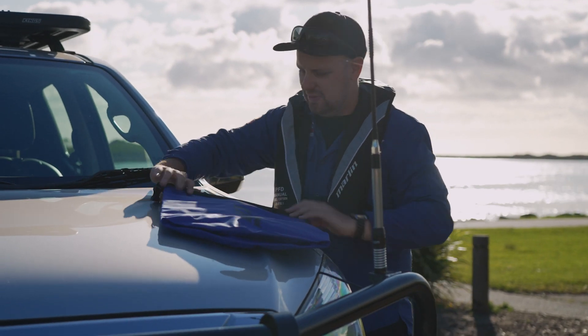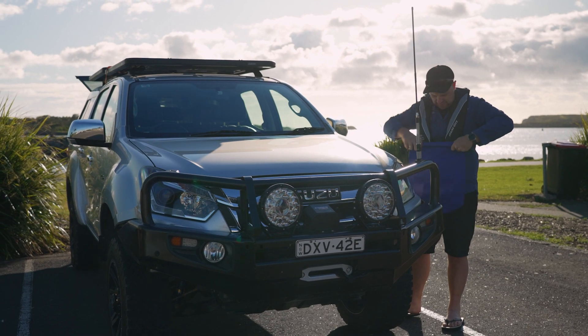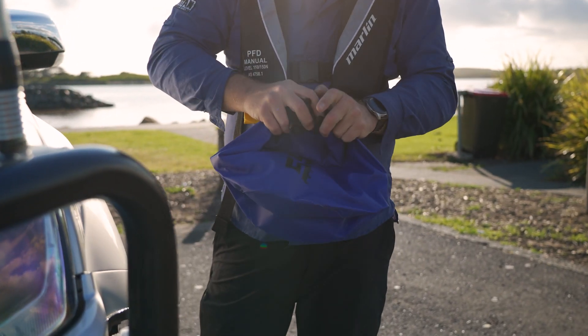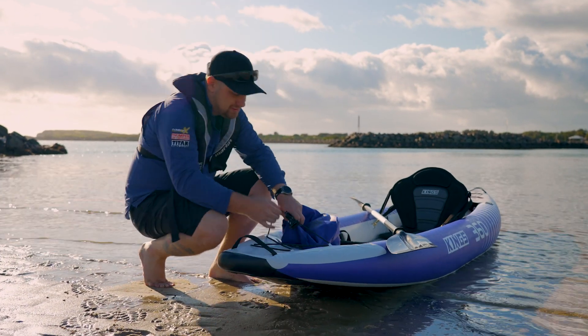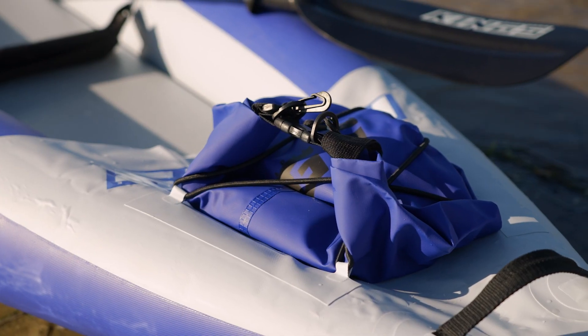Need somewhere to keep your keys, your phone and your wallet dry on the water? We've got you covered with the King's 15-litre dry bag. This tough, waterproof bag rolls up and then secures with heavy-duty clips to form a completely watertight seal, and is the perfect size for the front or the rear bungee cord storage areas on the kayak.